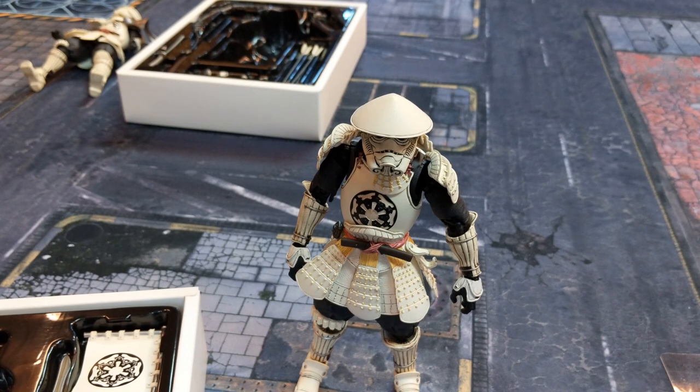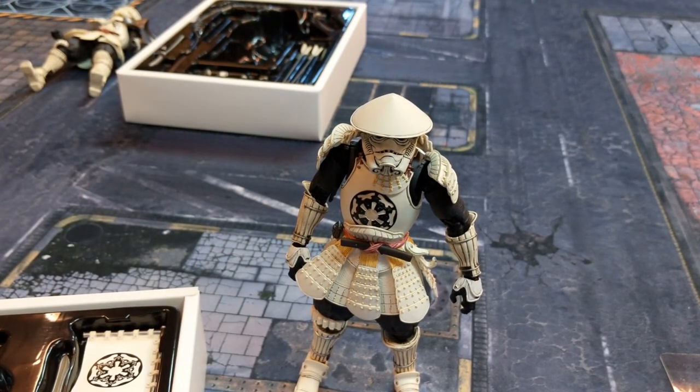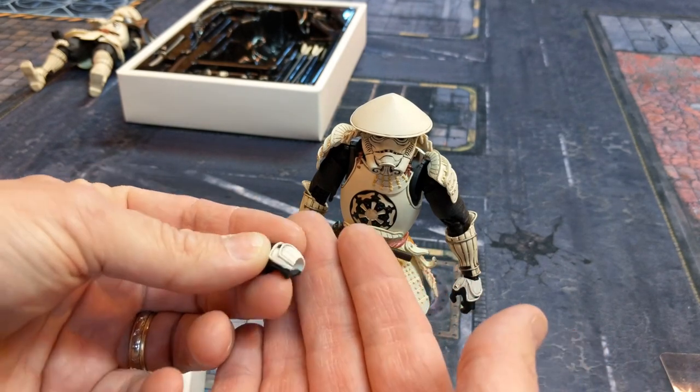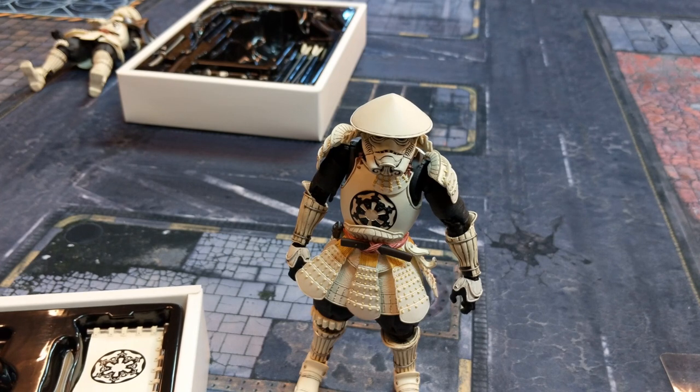With the Yumi Ashigaru there's even a hand with a finger literally pulling back an arrow on the bowstring. Both figures have multiple hand options — closed fist style hands, hands for holding the katana or the yari, and other grip variations. The detail on both figures is awesome. That's my review of the Yumi Ashigaru and Yari Ashigaru from Tamashii Nations' Movie Realization Star Wars line.